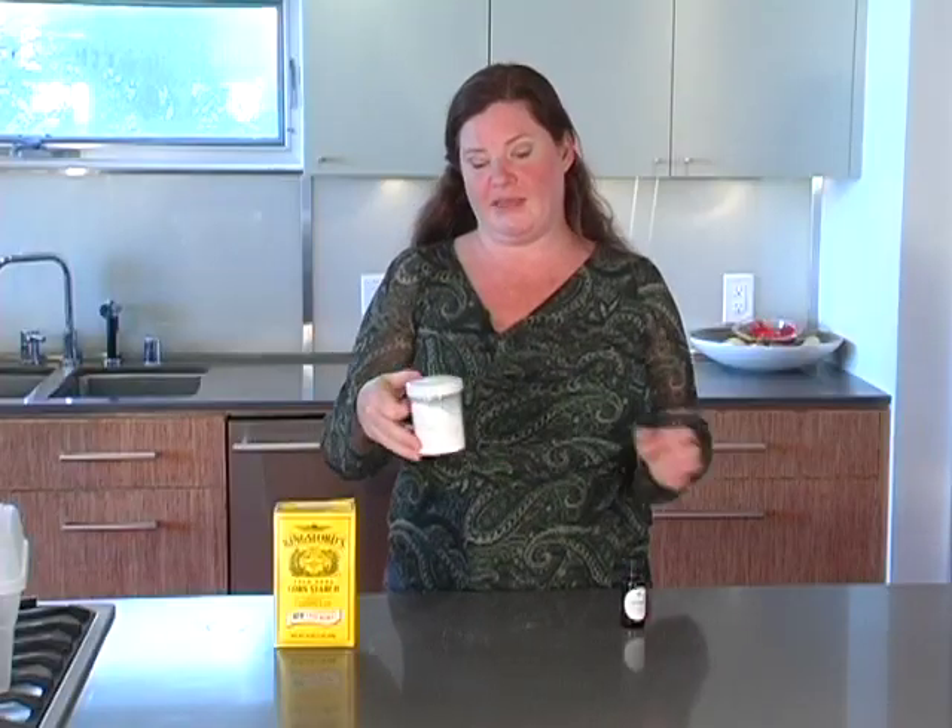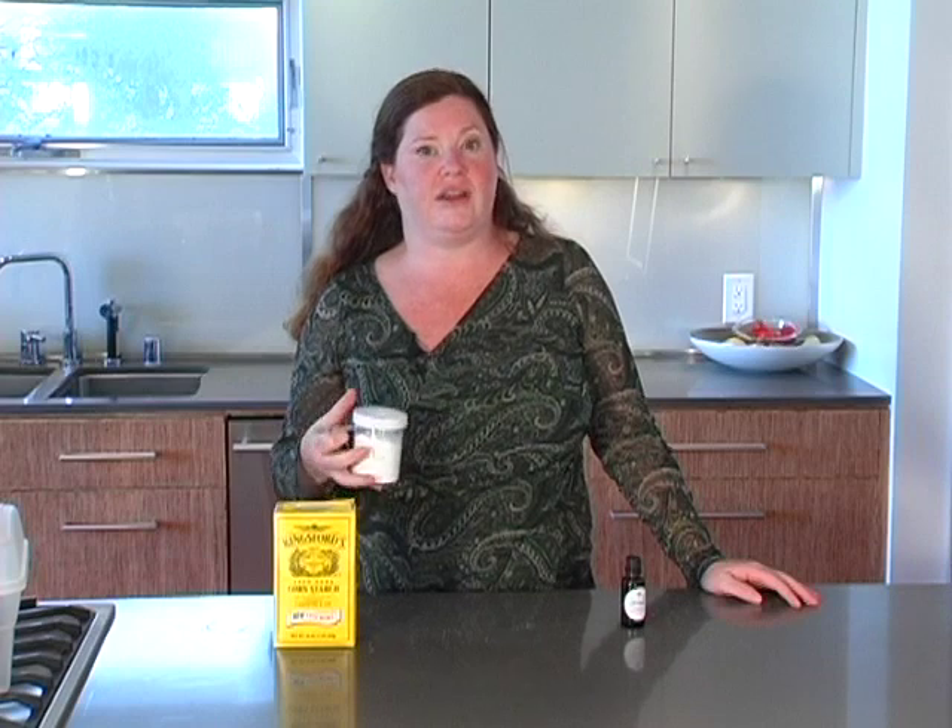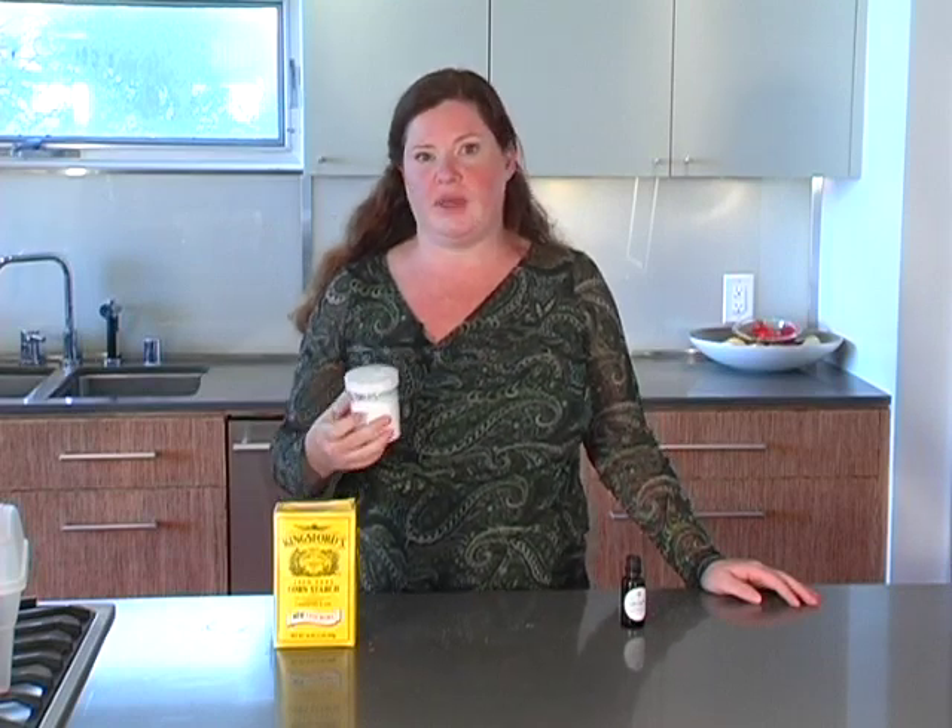Just shake it up a little bit. And then you can keep that by your changing table or your changing area and use it if you do use a baby powder. Some people skip baby powder; some people really like it.